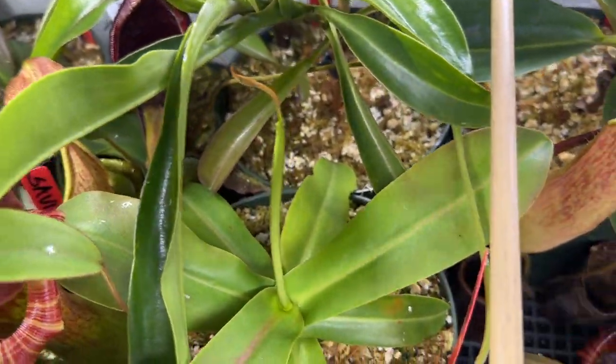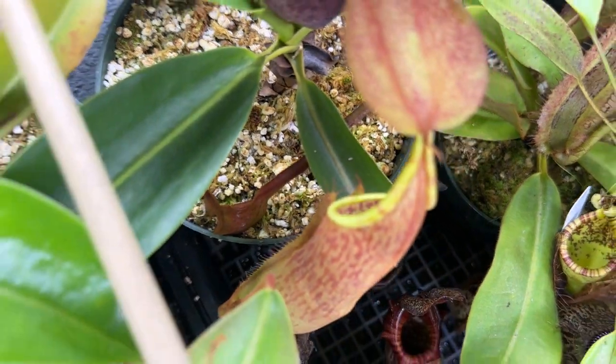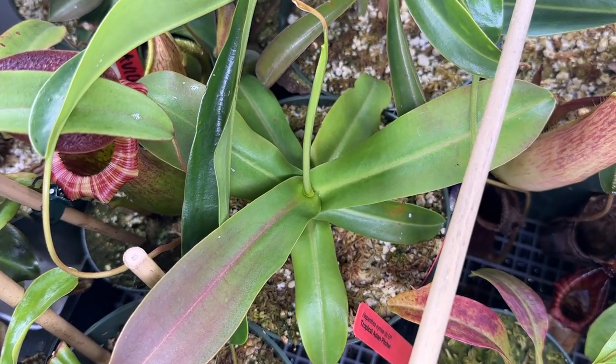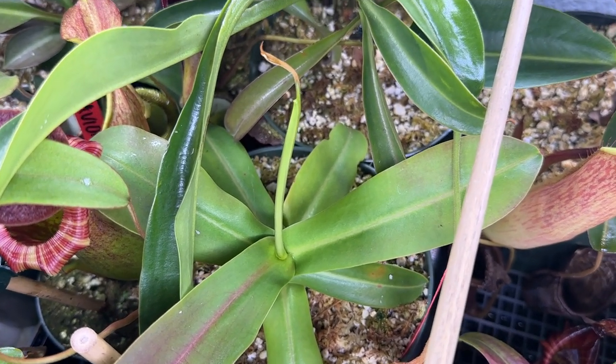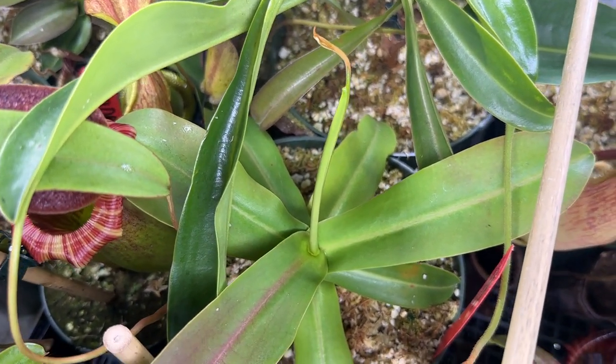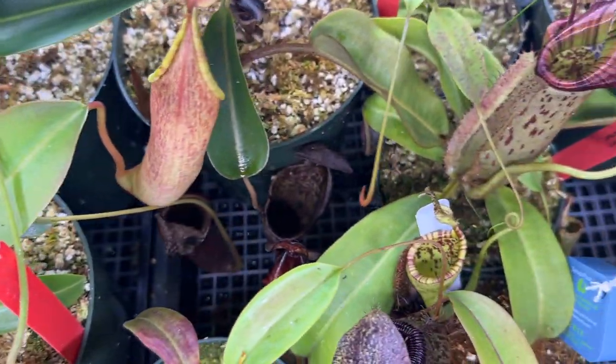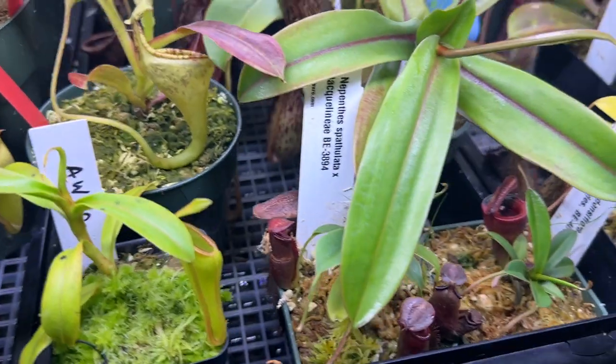Another one I missed is my Nepenthes sanguinea — nothing too special, just your basic orange sanguinea. I got it for about 15 bucks from Sarracenia Northwest because I didn't have one and I didn't know why not. That's pretty much it for that one.